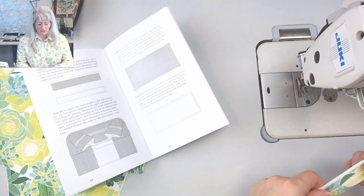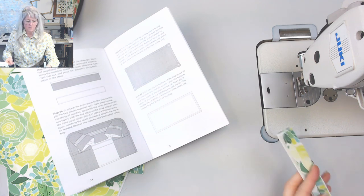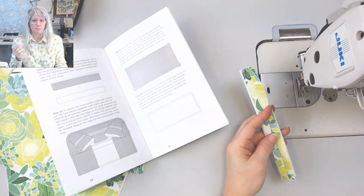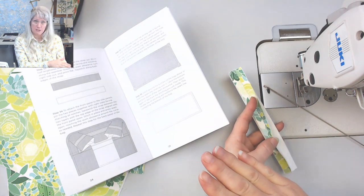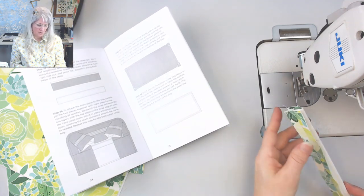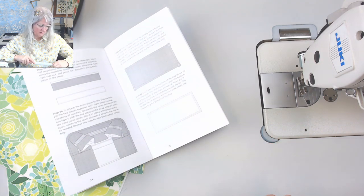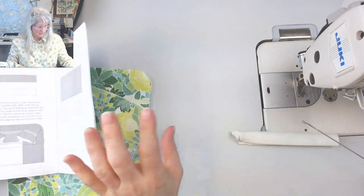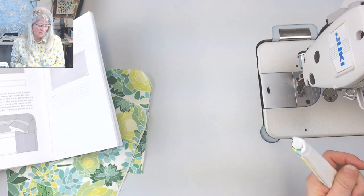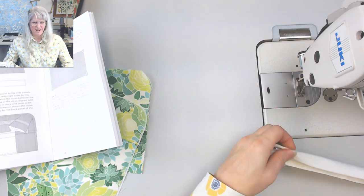I'm not going to trim or grade the seam allowances because I actually want that to fill up the whole strap. In the instructions it says to grade the seam allowances — press to one side, trim one smaller so they're stepped and not too bulky. But I like the seam allowance to fill up the strap because when I'm edge stitching, my presser foot is less likely to fall off the edge. It's going to be hard to turn right side out — I may just have to edge stitch it from the outside.